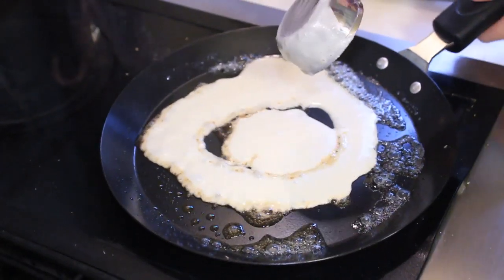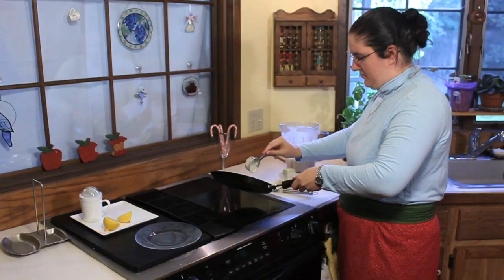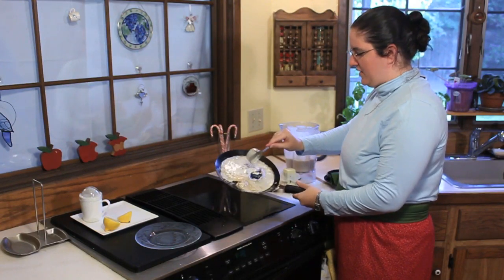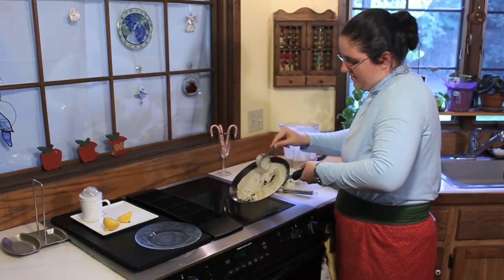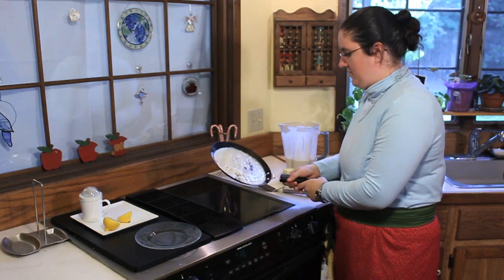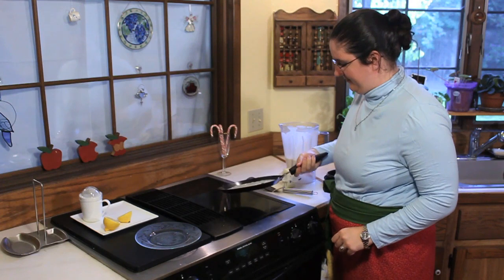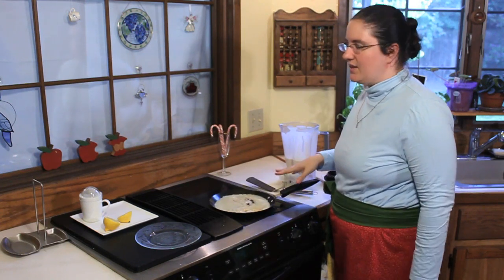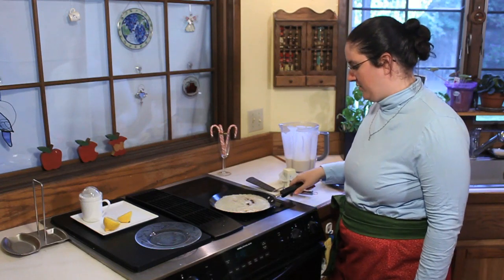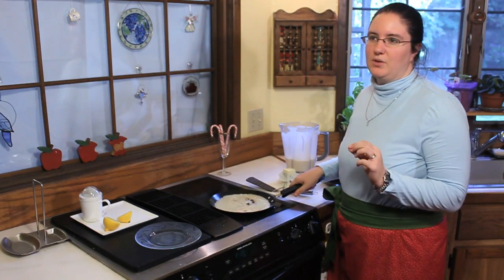Swirl the batter around to get a nice thin, even layer. I always kind of expect to throw my first one away because you never have the pan at the perfect temperature — it just takes a little bit to get the feel of it. That's going to cook for about 30 seconds on the first side, then flip it and it'll cook for about 10 seconds on the other, just like a pancake — a little bit of color on it.